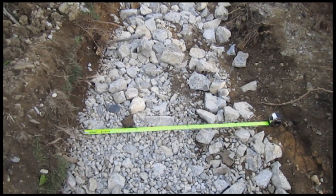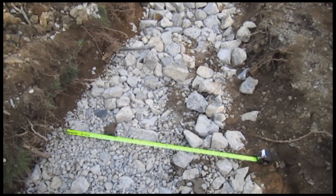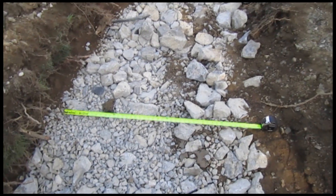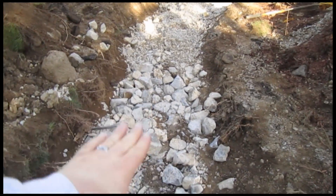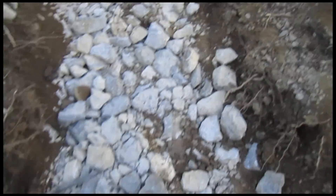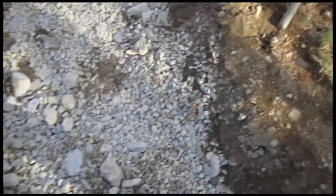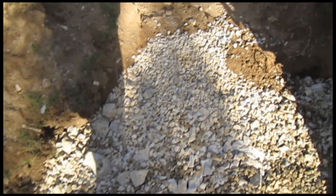Riprap is used to tighten up ground that has a little too much clay in it. Without the riprap, the ground kind of pumps — as you move it, it goes up and down. This tightens it up and gives us a solid, stable base that won't move at all. After the riprap, we start installing gravel, and then the next level is getting ready for the block.